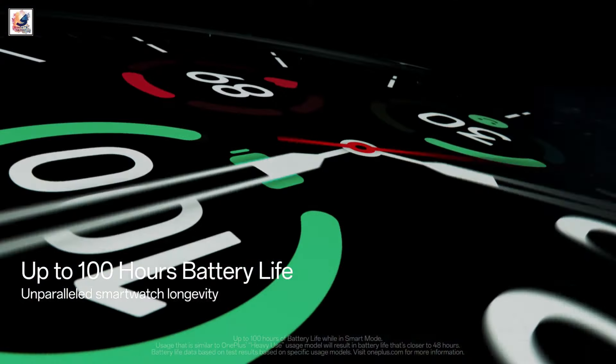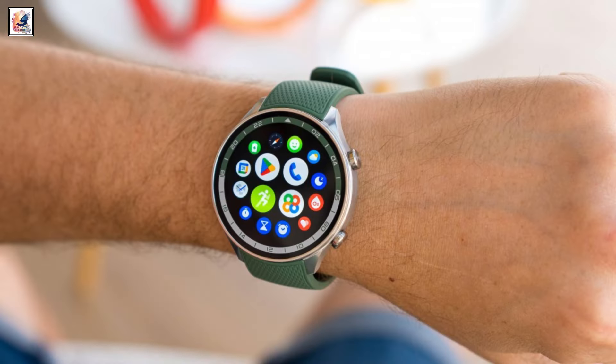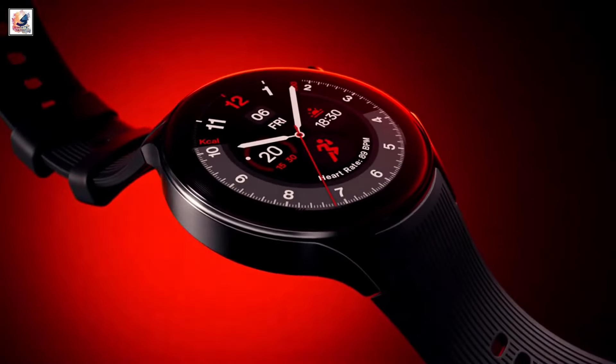The OnePlus Watch 2R has the same basic display as the Watch 2. It's a 1.43-inch circular AMOLED screen with a 60Hz refresh rate, 1000 nits of peak brightness, and 2.5D sapphire crystal glass.